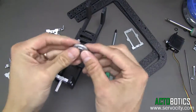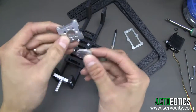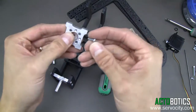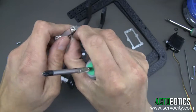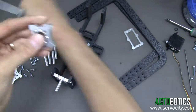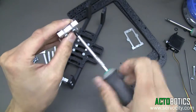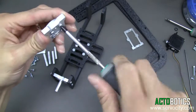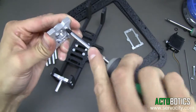Next, grab the servo horn — your kit will either be for Futaba or Hitec. We're going to grab the second hub mount and bolt the servo horn to it. We're going to use 6-32 by 3/8-inch screws going directly through the hub — through the through holes, not screwed into the mount. Don't tighten the screws all the way quite yet. Now go ahead and tighten these up.